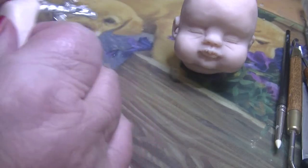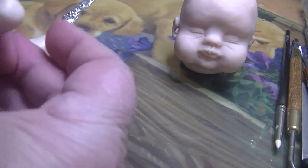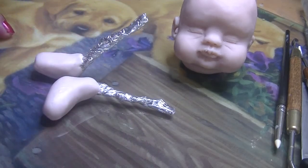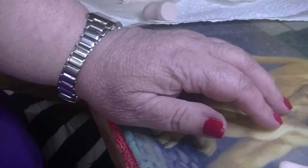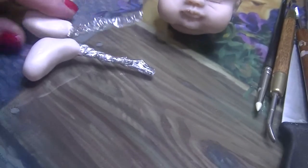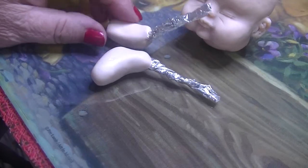So now before we continue — and don't forget we're doing a partial baby at this stage — we're going to continue with the little legs. We have to cut out some toes.